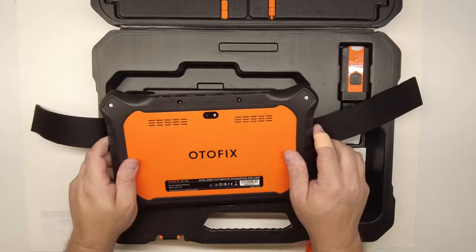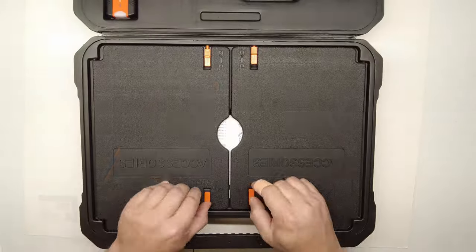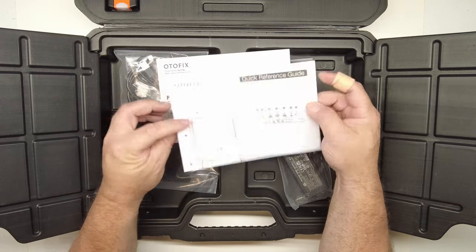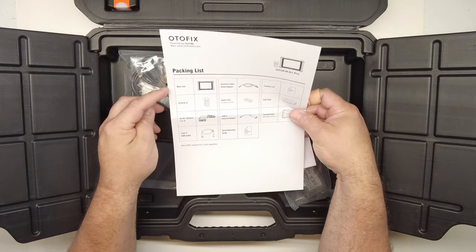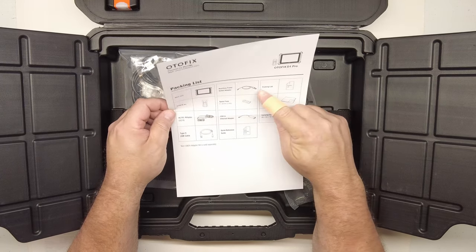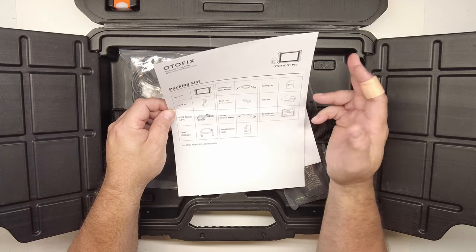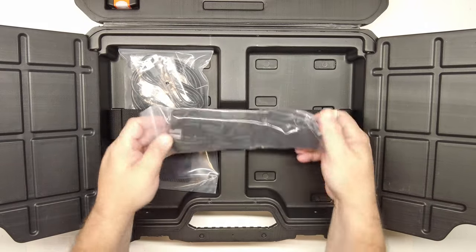On the back there's a 16-megapixel camera and flash. In the box you've got a quick reference guide and packing list for the D1 Pro — the main unit, the VCI, a wall charger, a USB cable, a cigarette lighter/power port charger, a couple of extra fuses, a USB-to-Ethernet adapter, some paperwork, and a cleaning cloth.